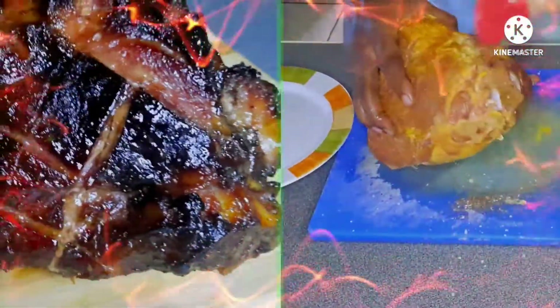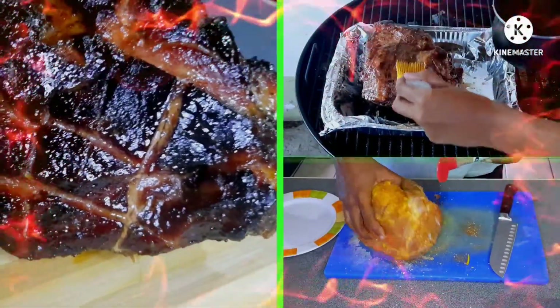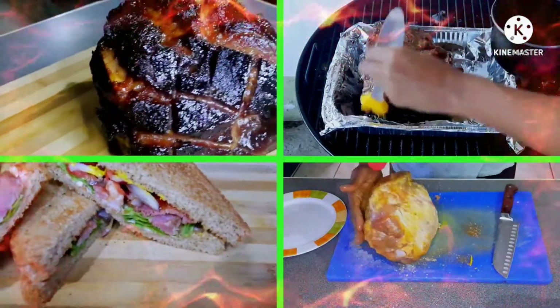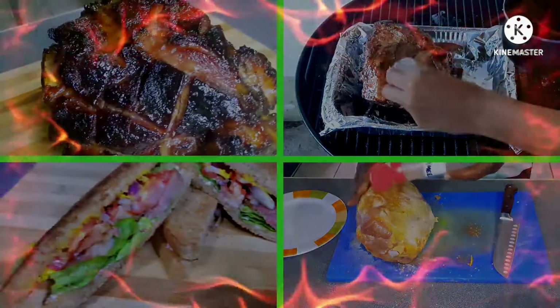Welcome back to Cooking with Stephen and Jacqueline. Today we're going to double smoke a pre-cooked bone-in ham and make a glaze with butter, brown sugar, and honey to finish it off. So let's sit back and enjoy the ride.